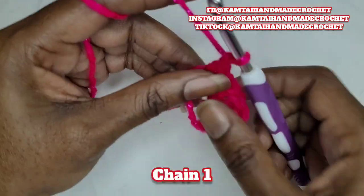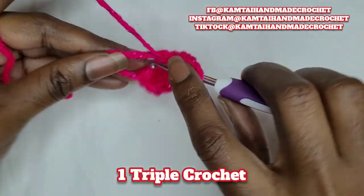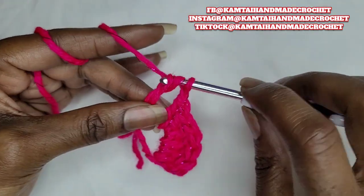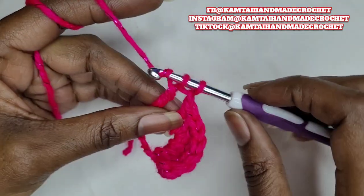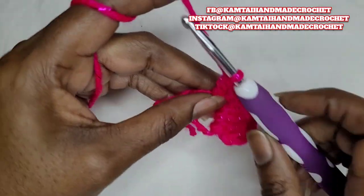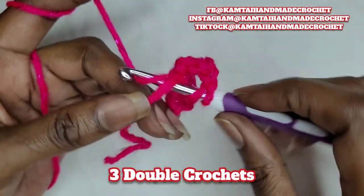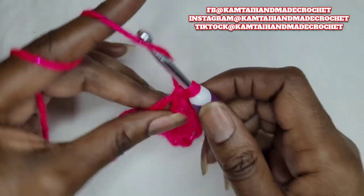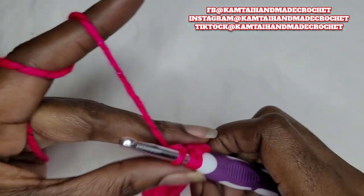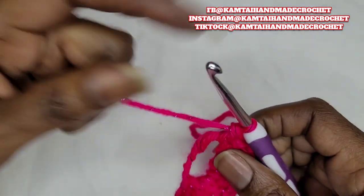Now you're going to chain one and then go back in with one triple crochet. And if you need to slide your stitches over, go ahead and do that. Now we're going to chain one and go into there again with three double crochets — one, two, and your last one, three.